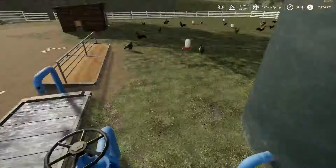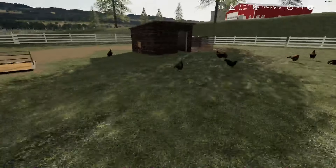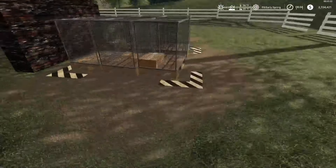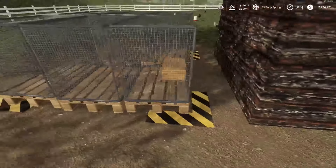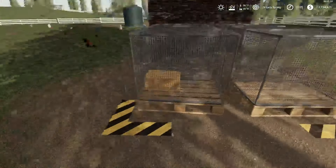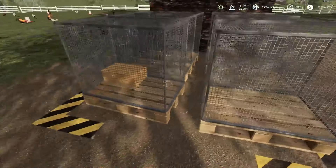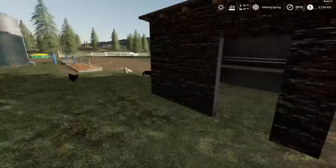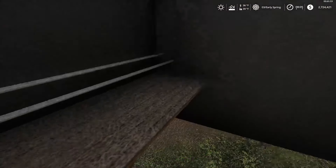We have our water that comes with the free-range chicken pasture, and these are egg pallets. This is the mod — so instead of eggs going on the ground they go strictly into the pallets. It's a lot easier to sell and you never sell the actual pallets; it sells straight out of the pallet.